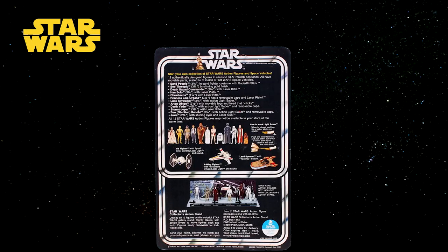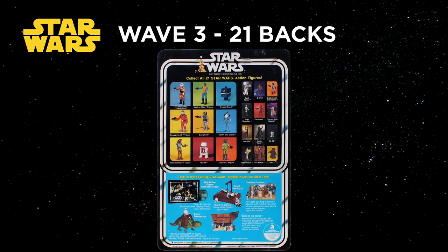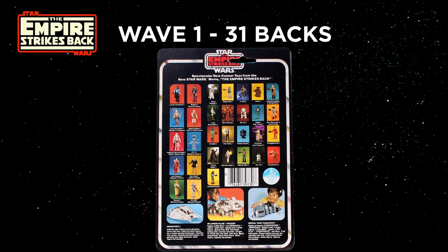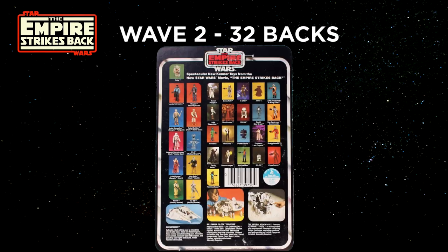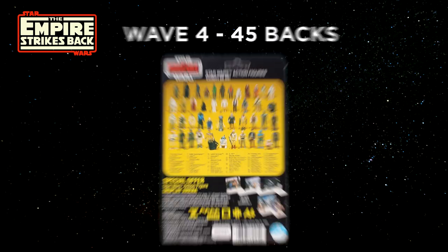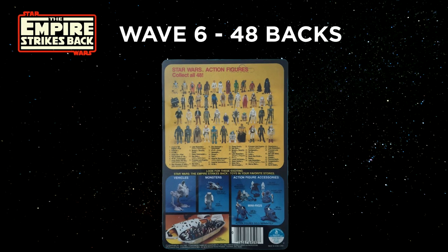Going back to the original Star Wars cards, here are all the card backs in order released from 1978 to 1979: Wave 1 — 12 backs; Wave 2 — 20 backs; Wave 3 — Boba Fett 21 back. For the Empire Strikes Back released from 1980 to 1982: Wave 1 — 31 backs; Wave 2 — 32 back with Yoda; Wave 3 — 41 backs; Wave 4 — 45 backs; Wave 5 — 47 backs; Wave 6 — 48 backs with Forlon. It's important to know the number of card backs, as that affects cost and initial desirability.